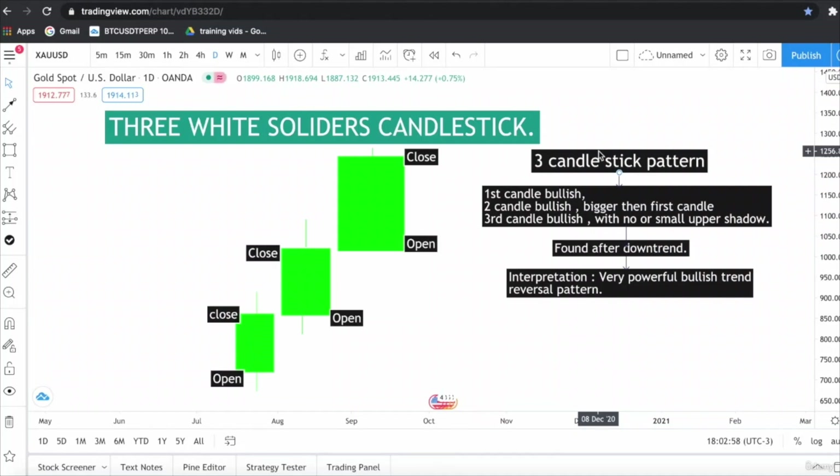This is the Three White Soldiers candlestick pattern. It is a three-candlestick pattern, which means you need three bullish candlesticks for it to be valid. The first candle is bullish and closes above the opening price. The second candlestick is bullish and bigger than the first candlestick, closing near the high of the first candlestick.